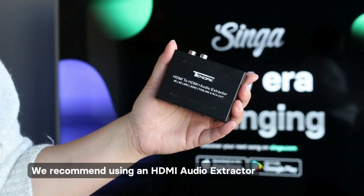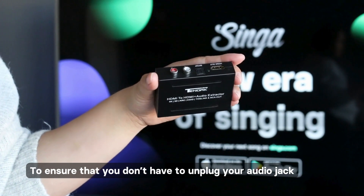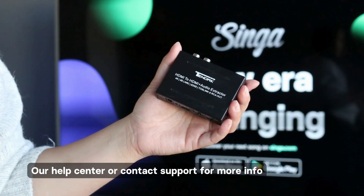We recommend using an HDMI audio extractor to ensure that you don't have to unplug your audio jack whenever you start using the iPad again. For further information, check out our help center or contact our customer support.